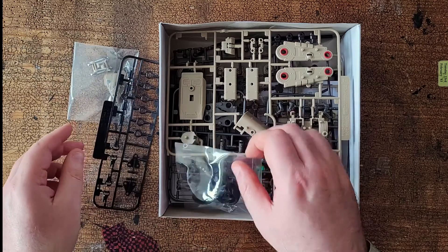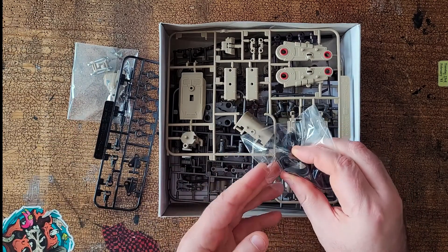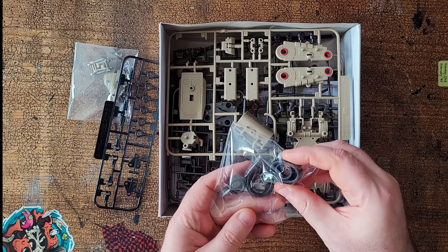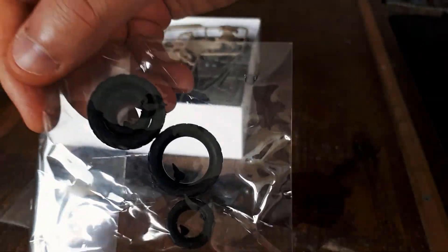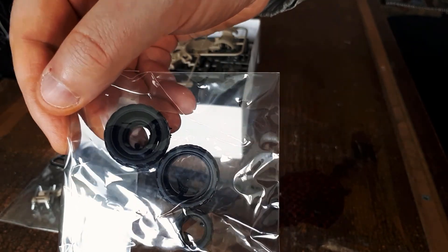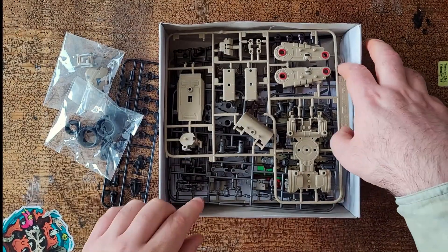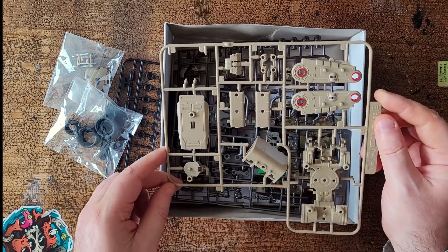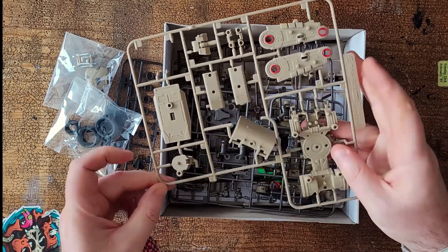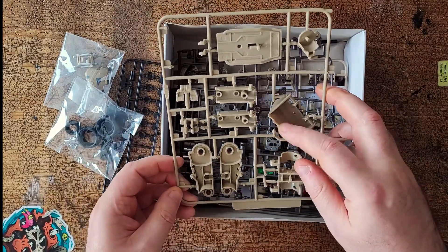Part A. Nice chunky wheels, chunky tyres, not too soft, with a bit of flex to them. And this is sprue E — they look like leg parts. It's a chassis of some form. I've got a nice digger blade there, that's cool.